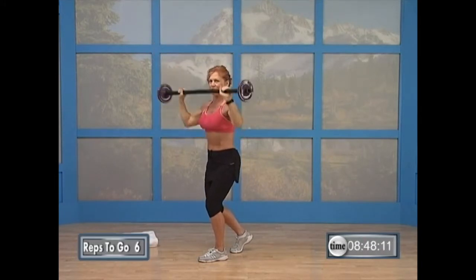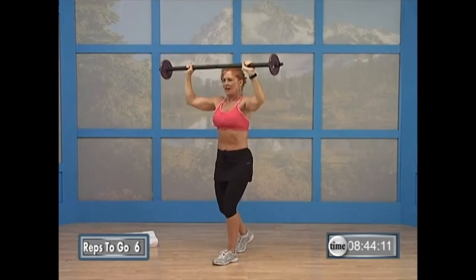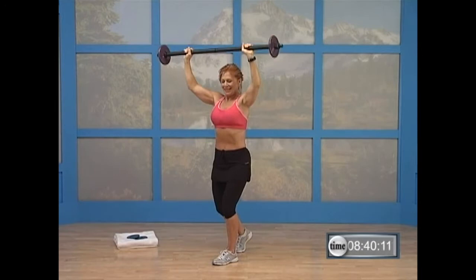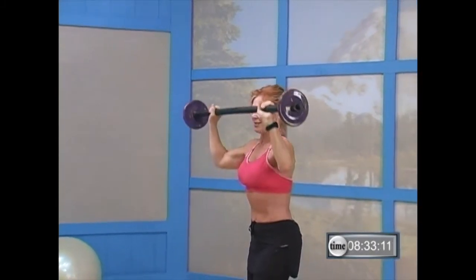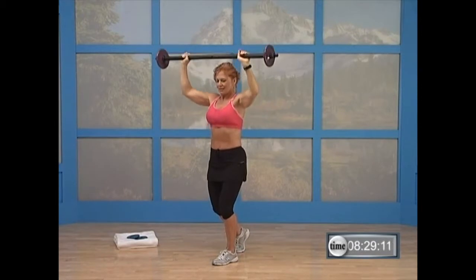Relax the back of your neck. You've got six more — six. Keep going. Five. How are we doing? Four — keep your belly pulled in, keep your hips tucked under, keep that chest open. Let me have two more. There you go. One more. Nice.